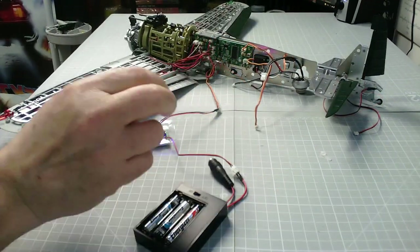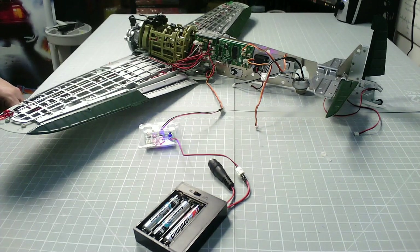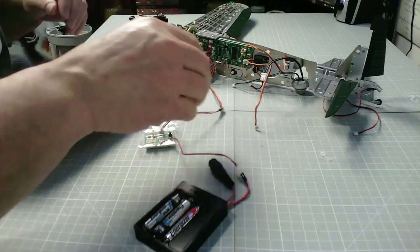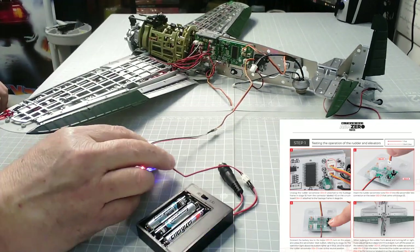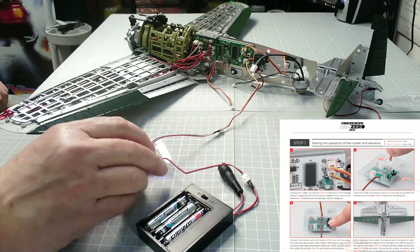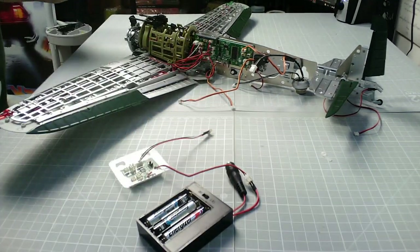It seems like one of the batteries had gone — that's the noise I hear. That should be centered now so we can switch that off. While we're here we can check the operation of the elevators. There we go, that's centered — that one is checked.